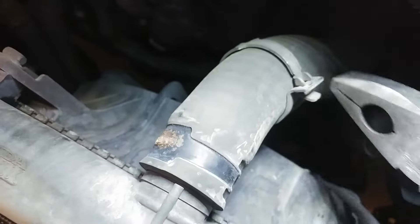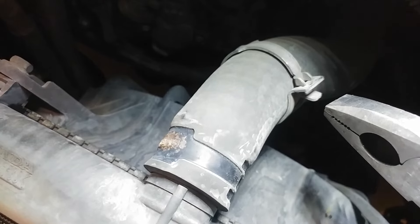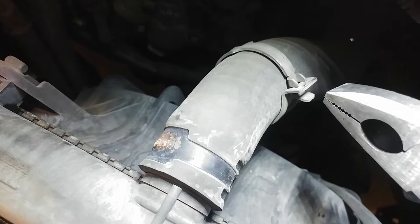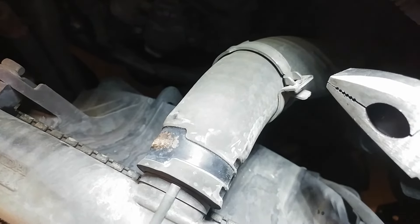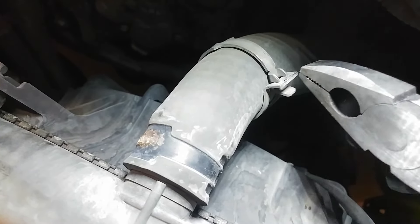I want you guys to always use these compression clamps because you cannot over-tighten them. Honda uses compression clamps, as do a lot of manufacturers, because you can't over-tighten them. They only have one compression setting, so they are perfectly tight every time.